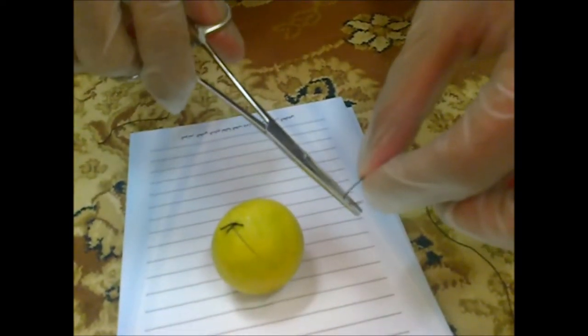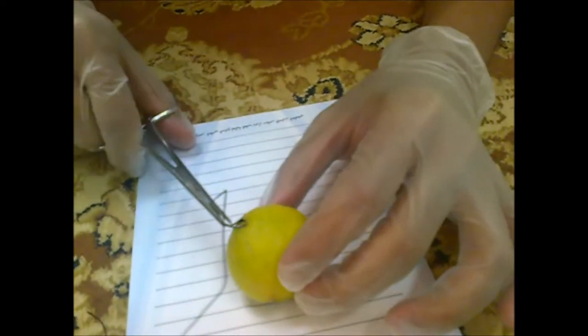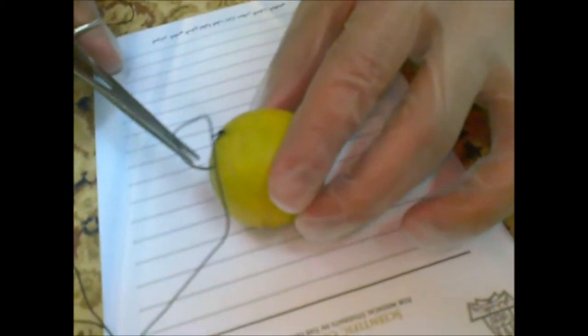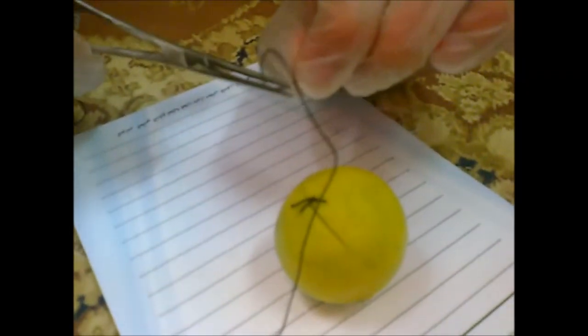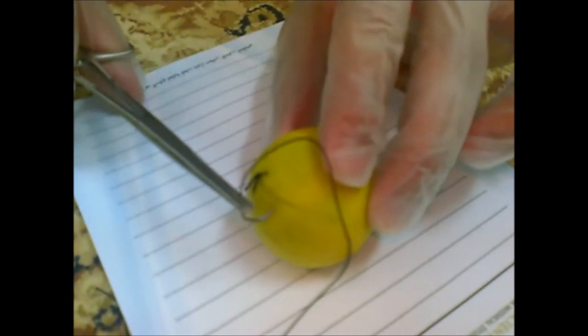We need to do more. Insert the needle. You can do it like this. We are learning. In the skin, in the skin.